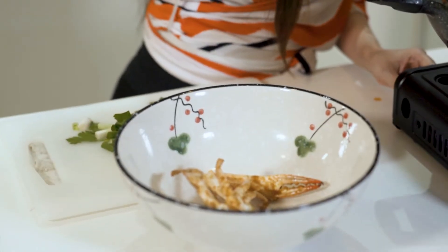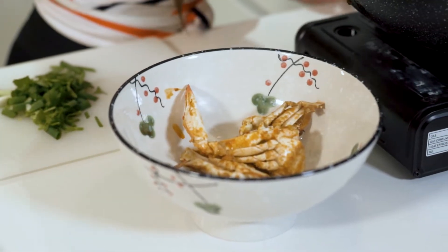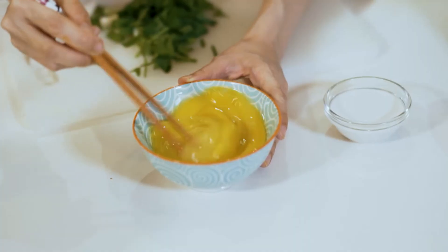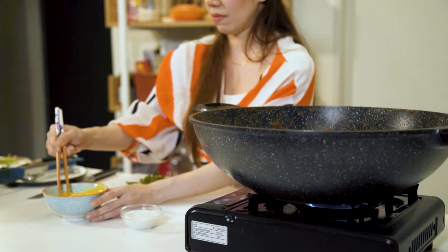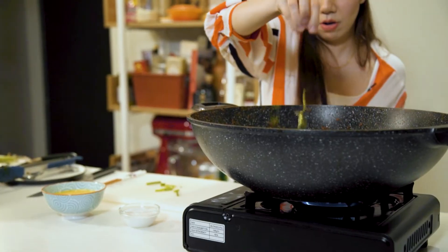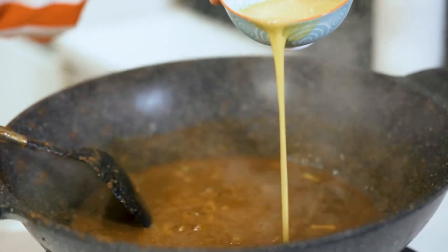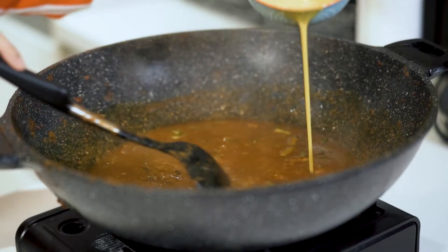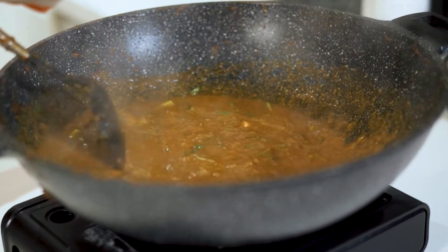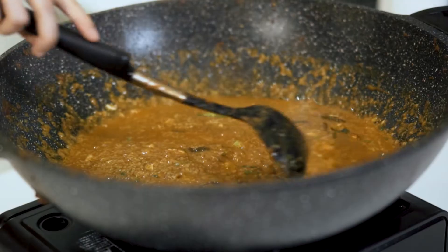Now I'm going to remove the crabs into a bowl and finish the sauce off. I'm going to beat some eggs and add the Chinese celery and spring onion into the sauce, then add the beaten eggs — just gently pour it and swirl it around to create ribbons. Finish it off with some coconut milk and the sauce is ready.